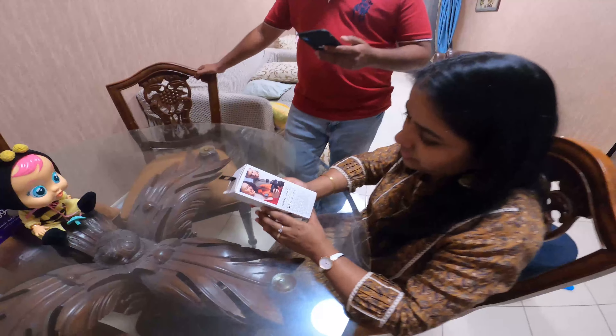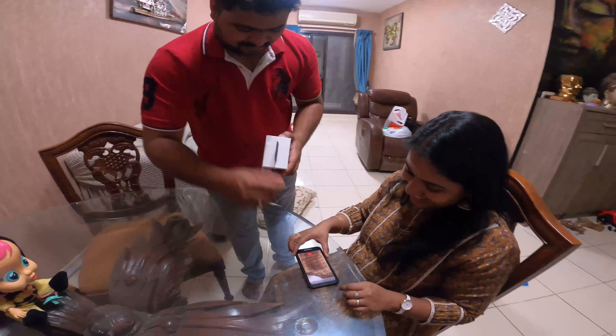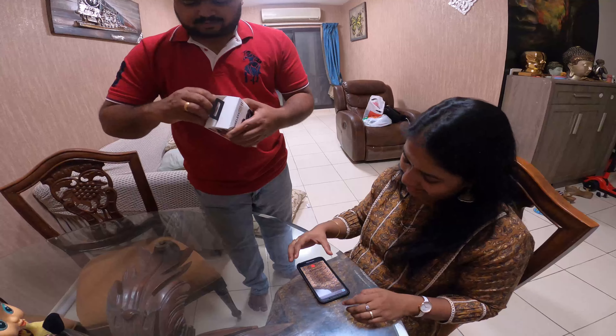Let's open it. It has a built-in — just a lucky thing.